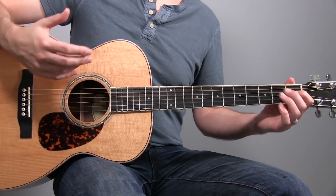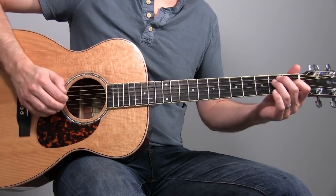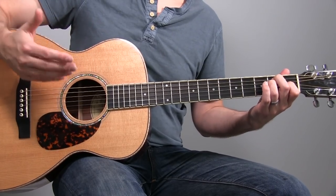We start off with the rhythm figure that we covered in more depth back in lesson number 226. Then in the second bar we're going to jump into some harmonized sixths with this line.